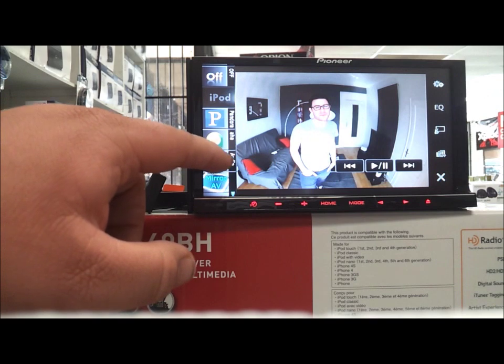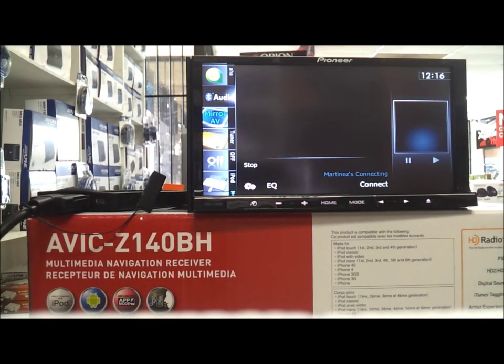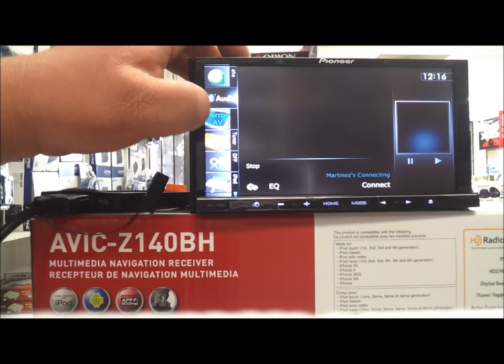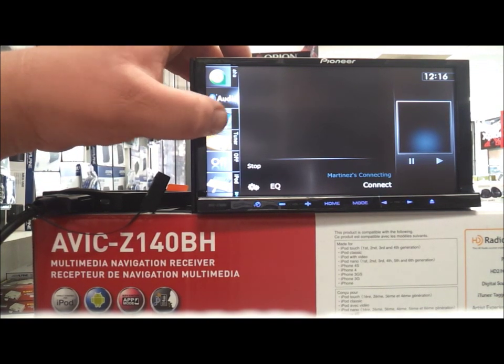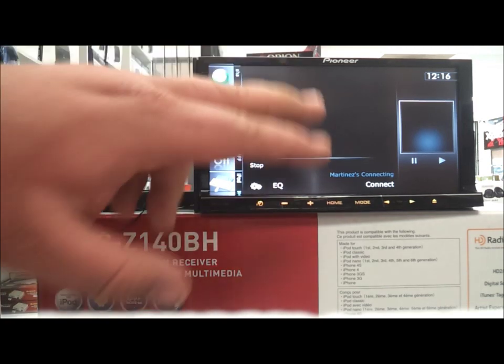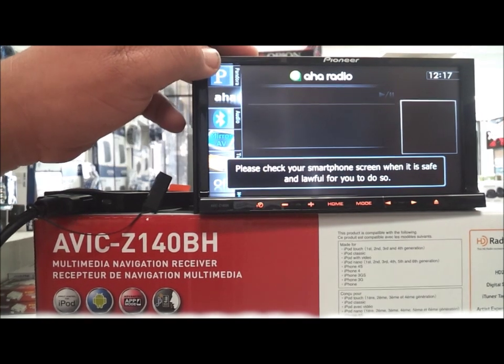Bluetooth audio — you can stream your music and you can have phone content. Like if you're watching YouTube, you can see it on the unit. AV Mirror I believe is for if you have screens in the rear — you'll be able to see what's on this screen back there. Then there's Aha Radio, which is another cool feature.